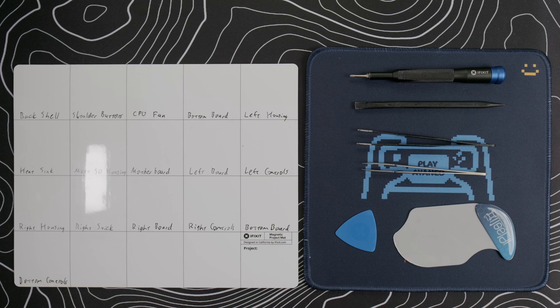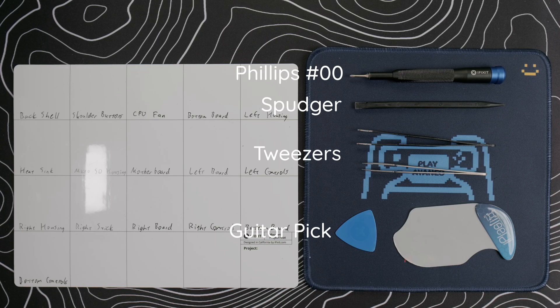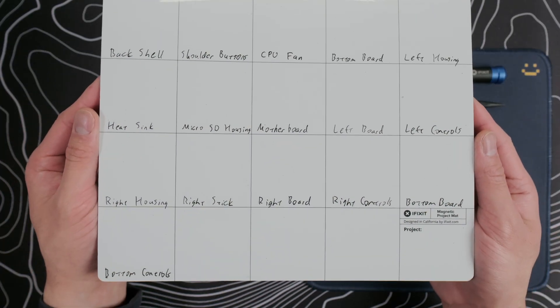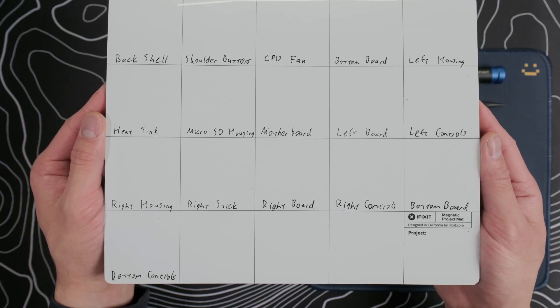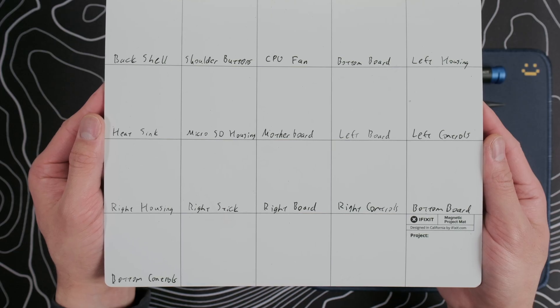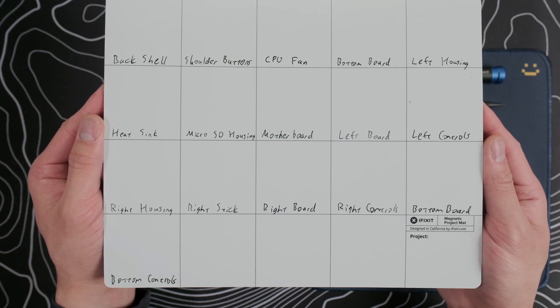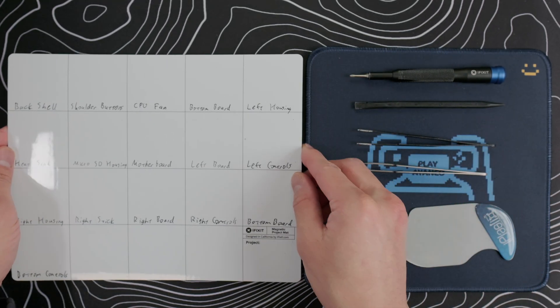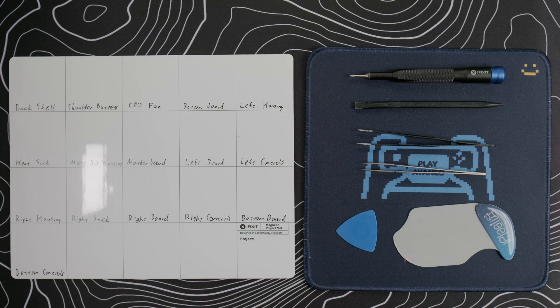Here are the tools we will need: a Philips 00 screwdriver, a spudger, tweezers, guitar pick, iPlastics tool if you want to remove the battery, and a magnetic mat. There are a lot of screws and they are not all the same size, so this mat will help keep our screws organized so we don't mix them up or have extras at the end. All the tools I'm using are linked in the description box below. If you use those affiliate links, I get a little kickback, and that helps me pay for these devices since I buy everything myself. But let's go ahead and get started.